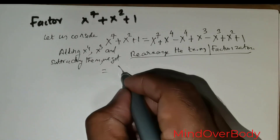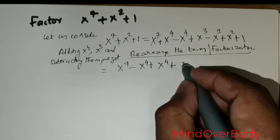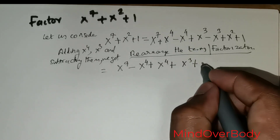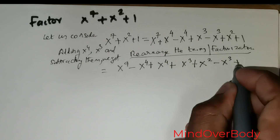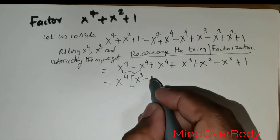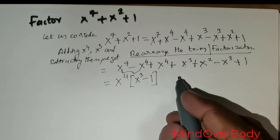So I write x to the power 7 followed by x to the power 4 — that's one group — then x to the power 4 followed by x to the power 3, having exhausted the positive and negative x to the power 4. Then positive x to the power 3 is followed by the x squared term, then x to the power 3 term, then followed by 1. Taking x to the power 4 out gives x to the power 3 minus 1.